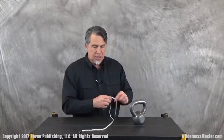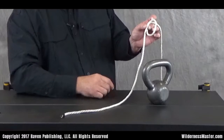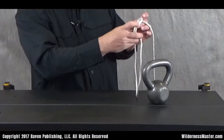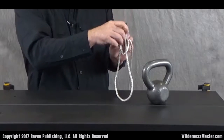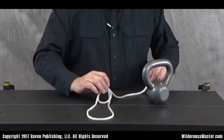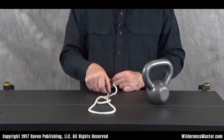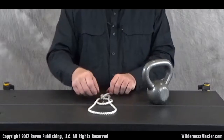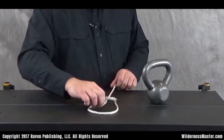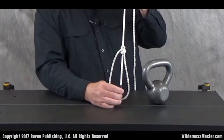Without the kettlebell, let me do this one more time. We're going to take the loop, take the end we're tying around, and come up through that loop — let's tie it right down on here. That's the rabbit coming out of the hole. Then we're going to go around the tree and go back down through that hole. Tighten that off right there — it's a perfect bowline.